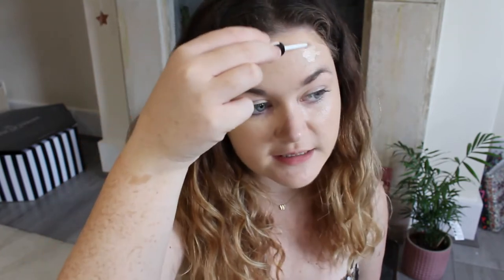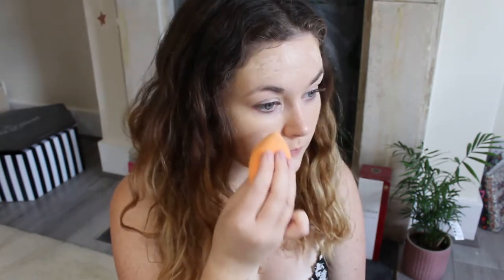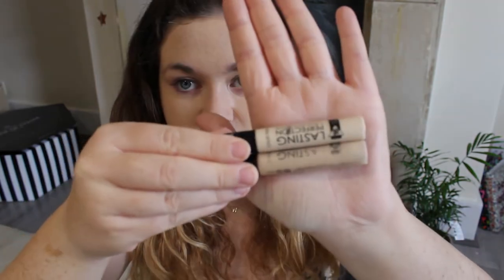Next I'm using some concealer to cover any blemishes — the Lasting Perfection concealer in shade number one, fair. I'm so excited because Collection have brought out a new shade: zero extra fair. Number one fair is essentially my skin tone, slightly lighter when tanned — and I say tanned, I go freckly not tanned. Going into winter I think this new shade is going to be the best, so I'm going to give it a good go under my eyes.